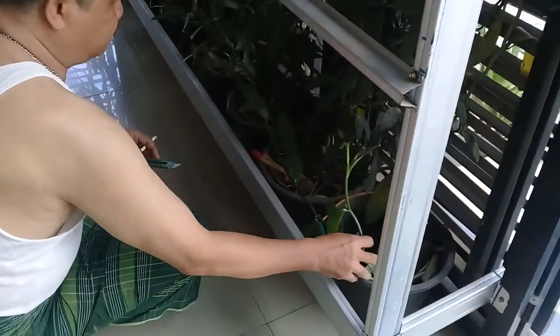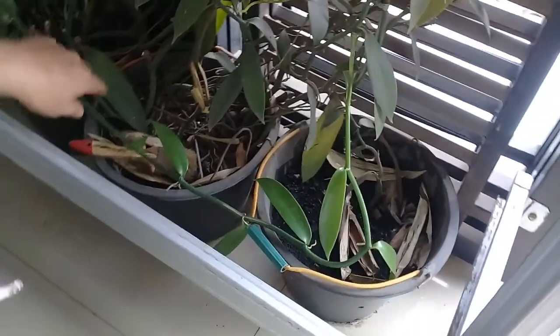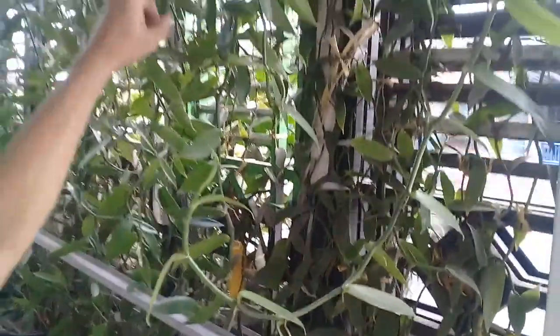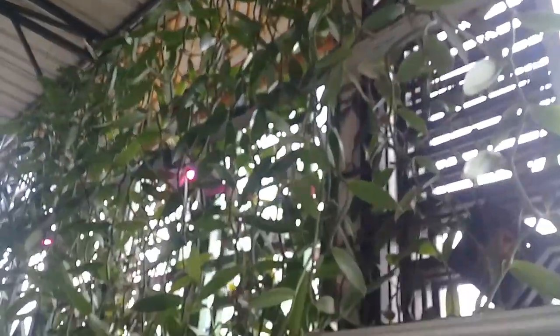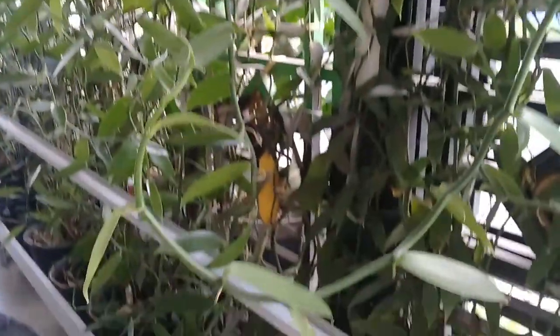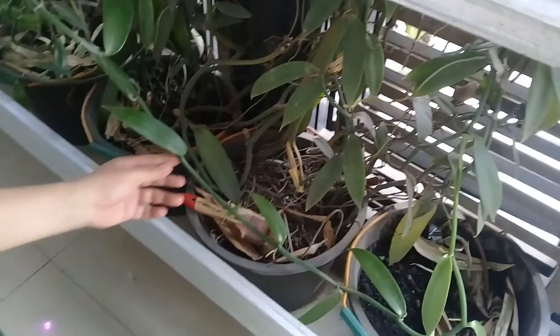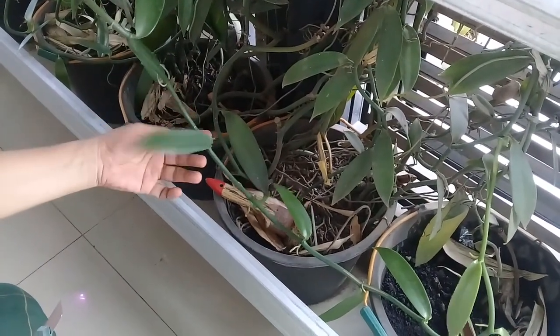Ini sudah sekitar 7 meter dari batang indukan, kemudian ke atas 3,5 hingga 3 meter. Ini sudah sekitar 3 meter. Nah, di sini kita harus melakukan pemotongan-pemotongan.